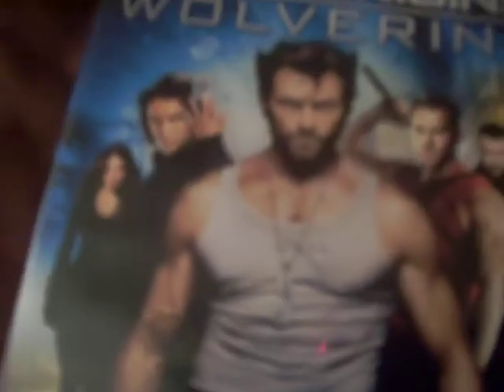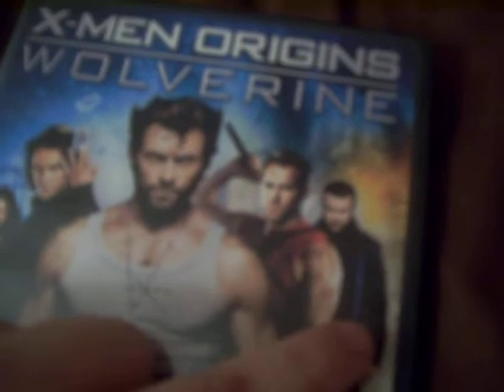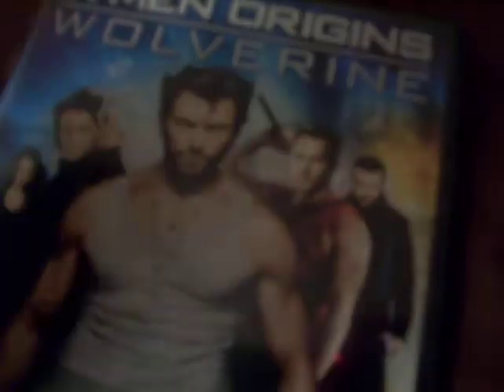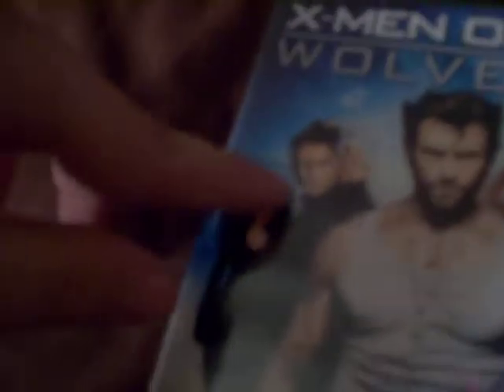I really loved X-Men Origins Wolverine. So let's get down to the unboxing of this nice movie. Here's X-Men Origins Wolverine — there's the title, there's Hugh Jackman himself as Wolverine, there's Ryan Reynolds as Deadpool, there's Liev Schreiber as Sabretooth, there's Gambit.